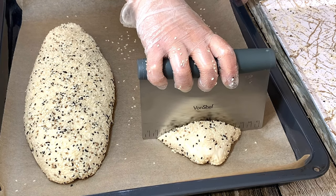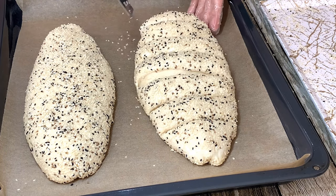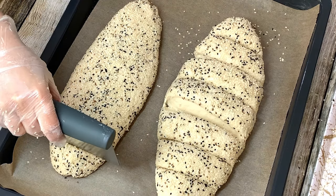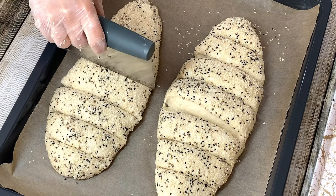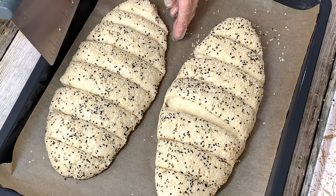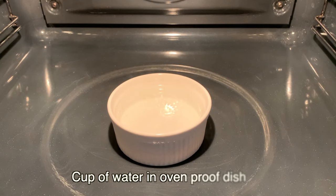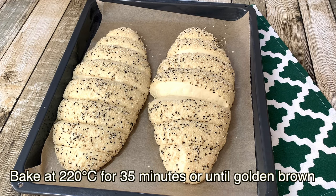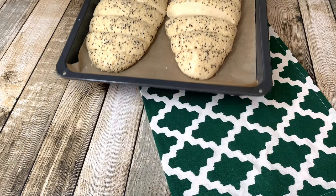Using a dough cutter or a knife, cut 8 to 10 slices. Before baking, prove your loaves for 30 minutes. Pour or place 1 cup of water into the oven. In a preheated oven, bake your loaves at 220 degrees for 35 minutes or until golden brown.